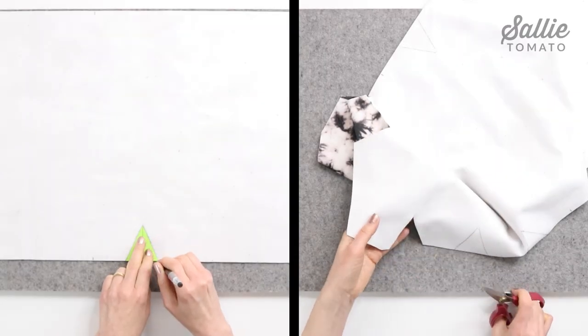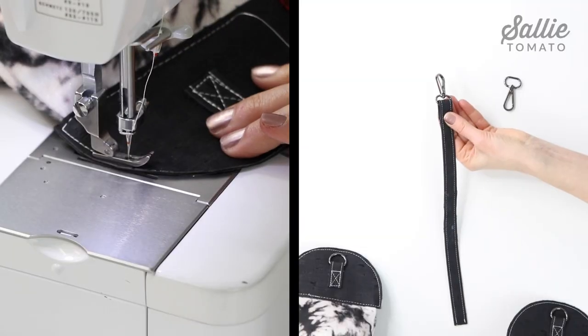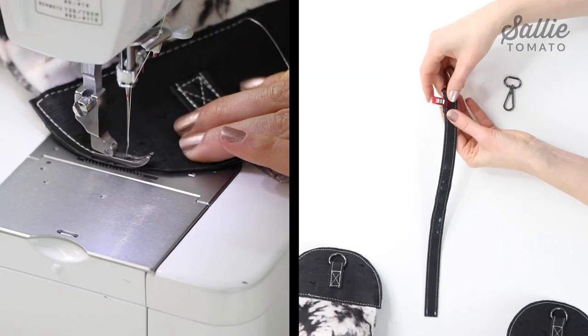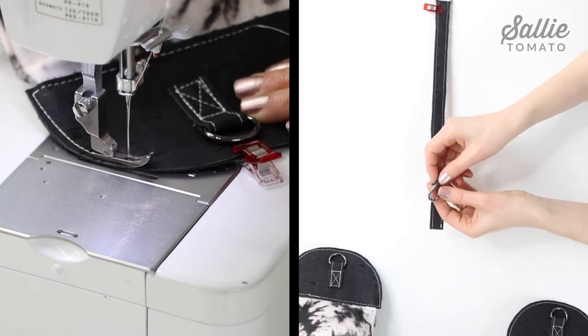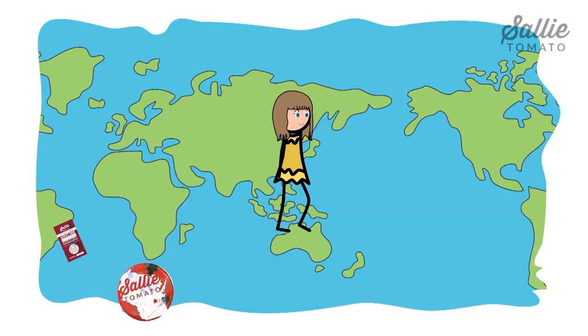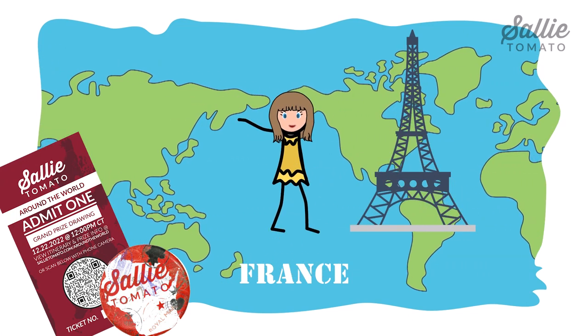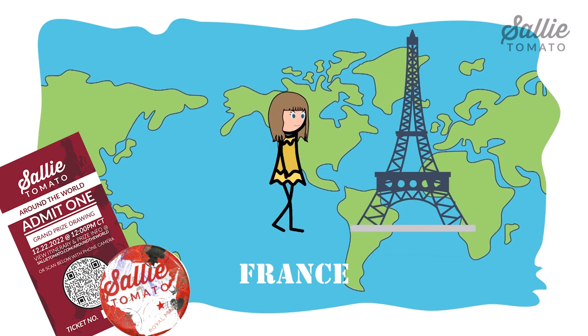First we'll add darts for shaping, then assemble and fill the pillow, and finally we'll add the pillow ends and then make the adjustable strap or the simple handle. The name of Paris for this pillow was inspired by our Around the World series and all the places we'd love to visit — the city of Paris in France is one of them.